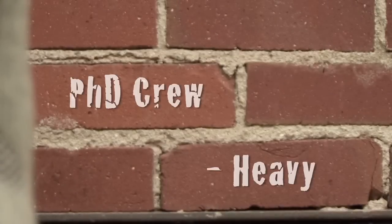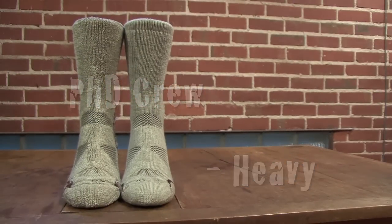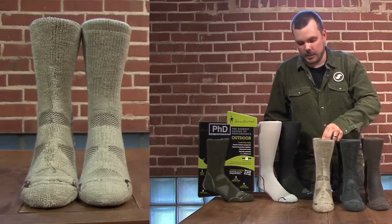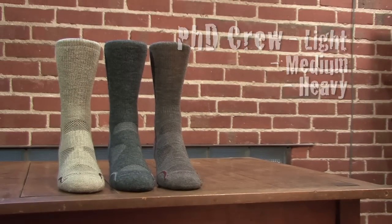The new offering is the PhD Heavy Cushion. This is going to provide the most amount of warmth and cushioning in heavy boots or in winter environments like Afghanistan. So now the soldier has three different socks providing different levels of cushioning and warmth.